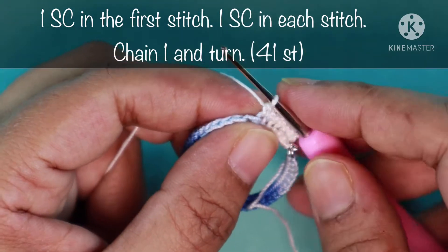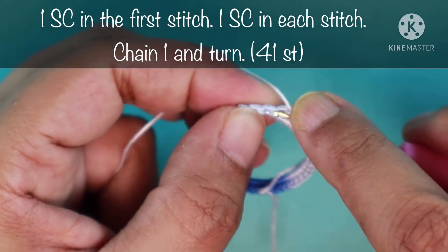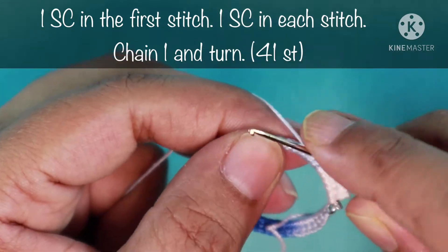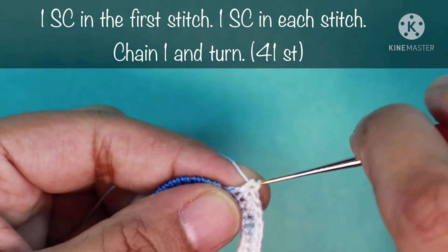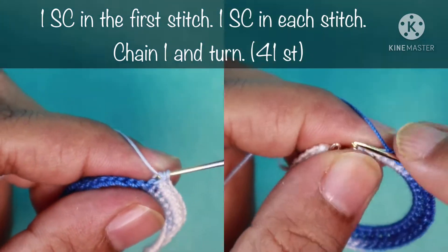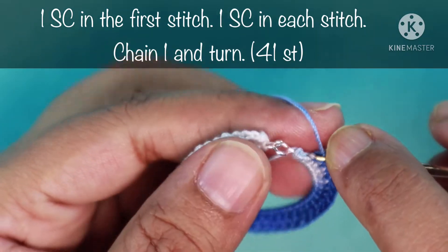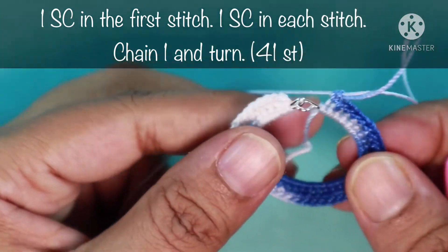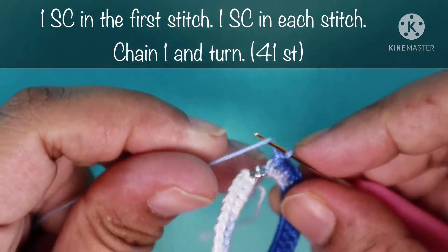Continue working single crochets: 5th, 6th, 7th, 8th, 9th, 10th, and so on — we are going to do 41 single crochets in the second round. I have reached the end of round two. The last stitch is always a bit tricky to find as it hides. This is the 41st stitch. This is how the earring looks after doing round two. I'm going to finish this round by making a chain.